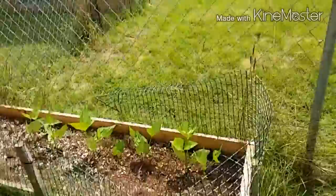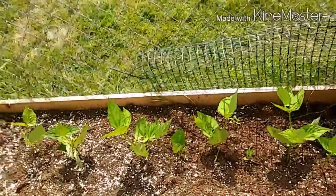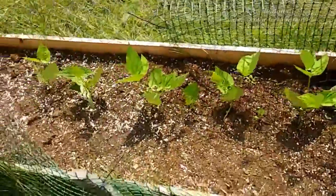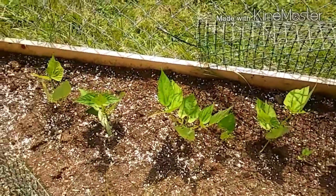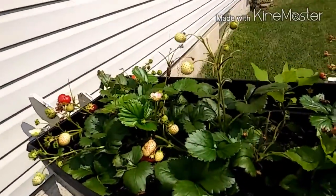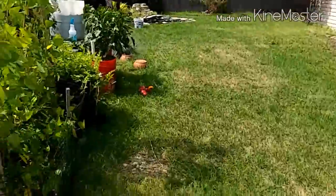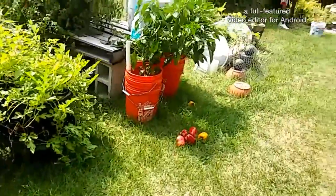Over here I'm gonna water this in a little bit later. This is my second round of my strike bush beans, so that's doing good. Strawberries are making a comeback — keeping that watered in as well. So it's the same thing going on in the garden, just different situations.